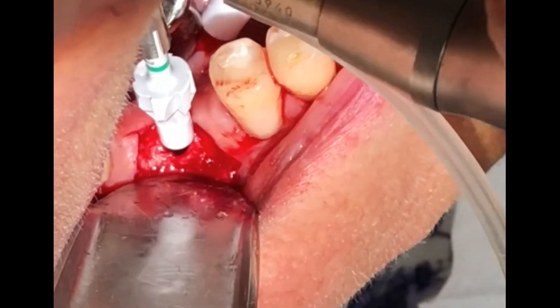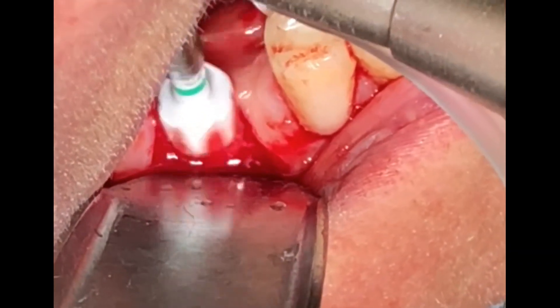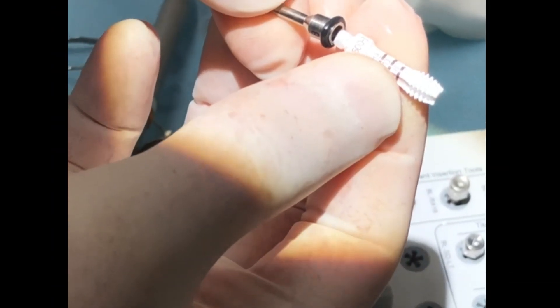This is the countersink drill, and always remember to lean it towards the thicker cortical slope, which in this case is on the lingual of the osteotomy.